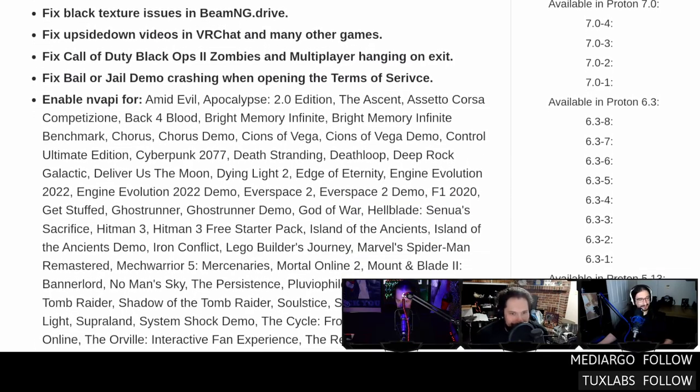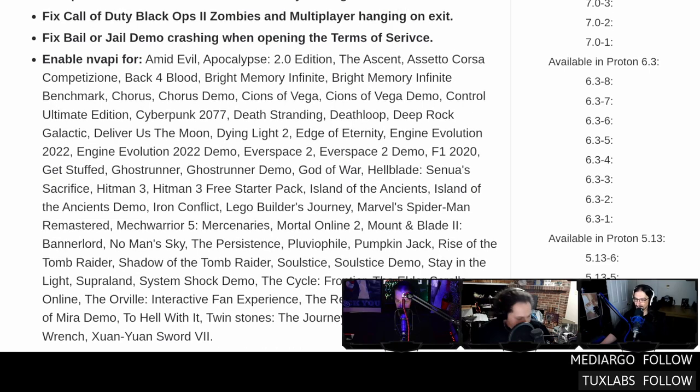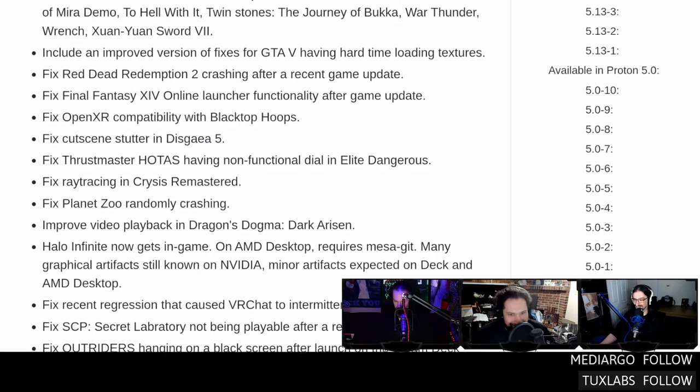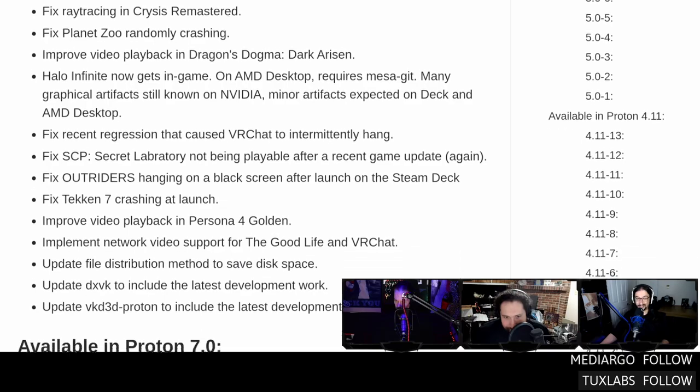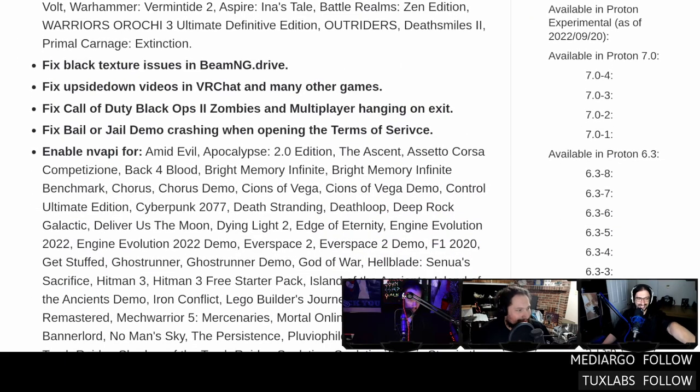Now there are about 50 games that Proton no longer does that to: Twins Stones to Hell, the Dress of Mirror demo, the actual Dress of Mirror, the Tomb Raiders, Lego Builder's Journey, Cyberpunk, Mech Warrior 5 — all stuff that really requires DLSS to not run like ass. I downloaded God of War, looked in my launch options, manually disabled the NVA API flag, and the DLSS option just showed back up. It still doesn't have a screen resolution setting for full screen though — word to the developers.